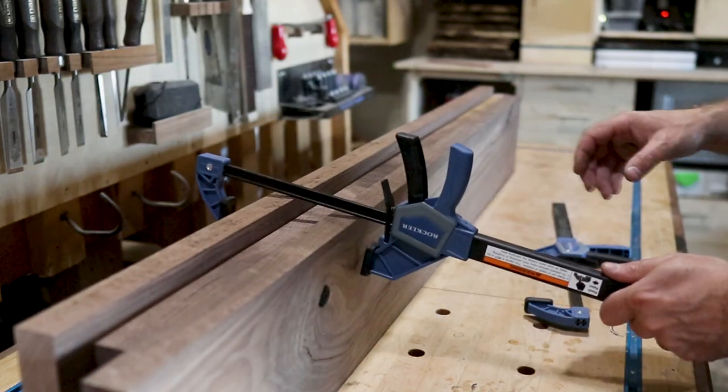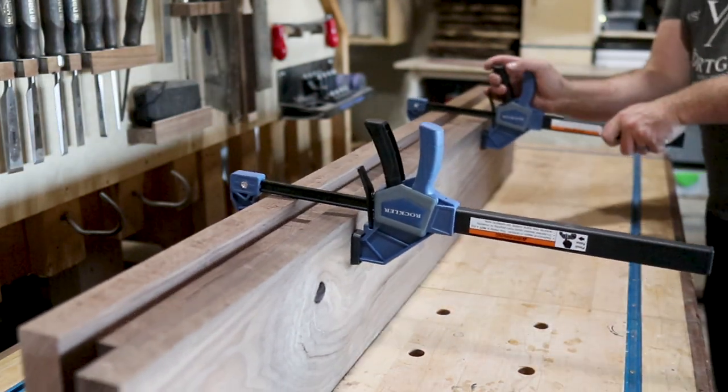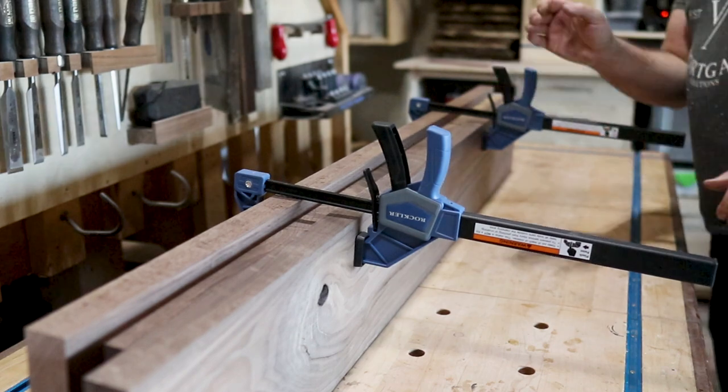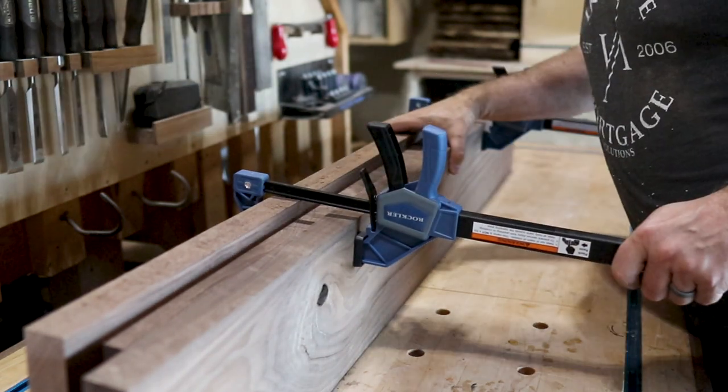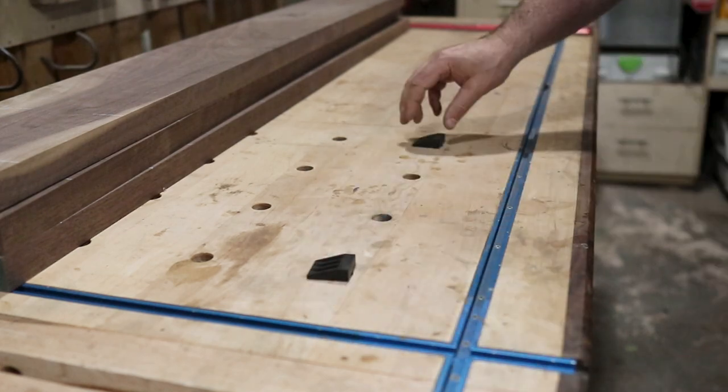The proof is in the clamping, because these joints were absolutely perfect. Before shutting down for the night, I do like to clamp my materials together. I came back the next day and skip-planed once again just to make sure there wasn't any movement to the boards. The reality was this sat in my shop for so long there wasn't any movement at all.